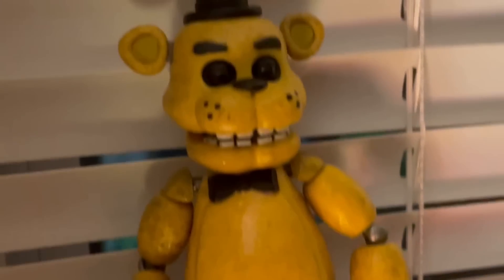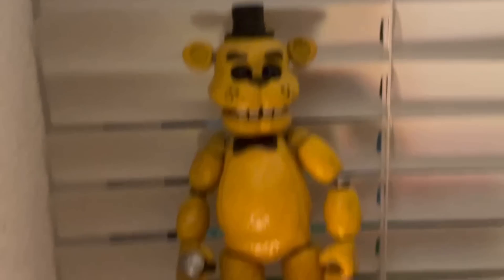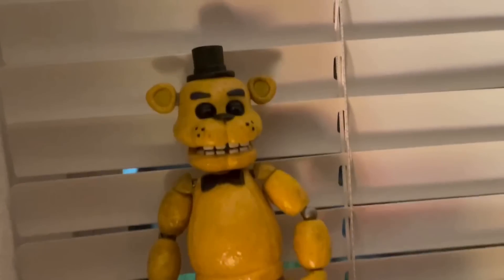Next up, we got Golden Freddy. I don't know why he's higher than Classic Freddy — I just kind of like him more, and I'm a big Golden Freddy fan.